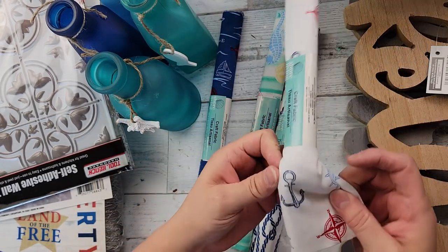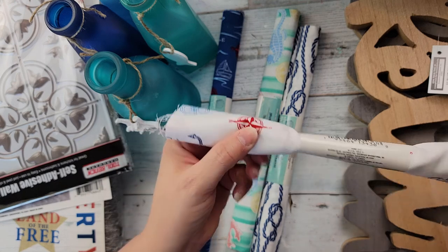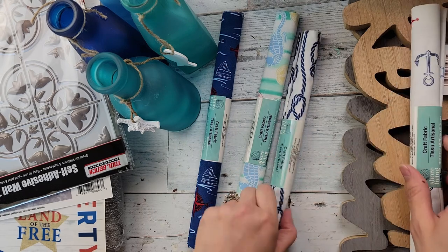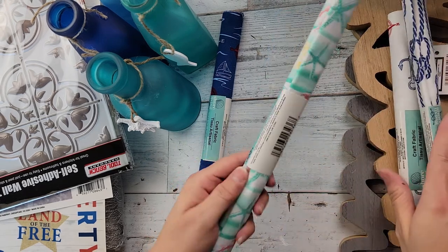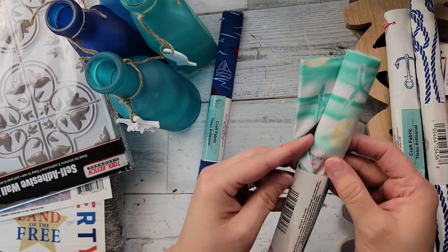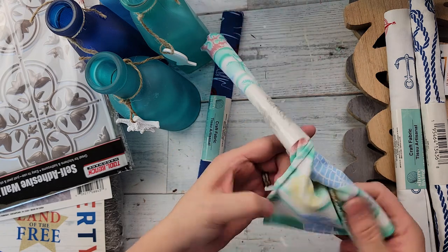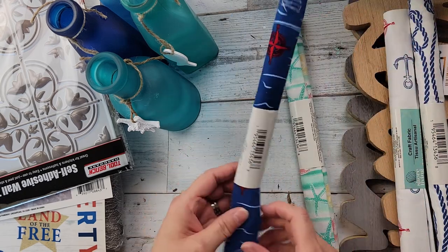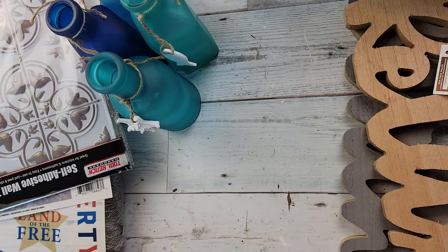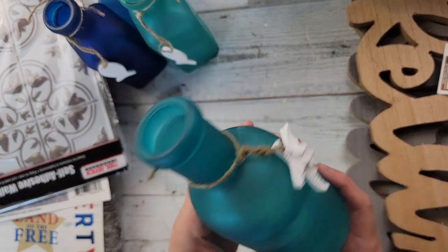They have all these nautical pieces of fabric. This one has the anchor, the captain wheel, and the compass. Then this one has the nautical rope, and then this one has some starfish, coral, a sand dollar, a seahorse — and I loved the colors in that one. Then this one has some sailboats on it, so I grabbed some of those.